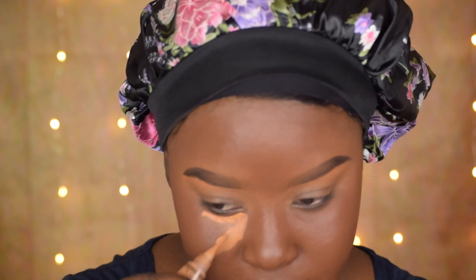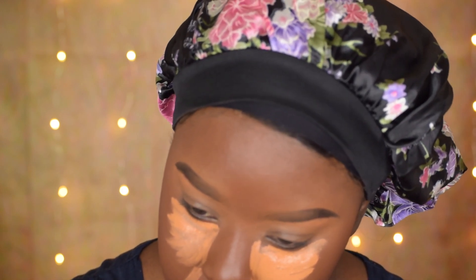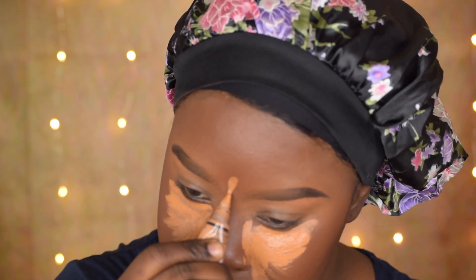LA Girl Pro Concealer in Fawn — I haven't used this in a while, but today I want to use it because I want this to be a little bit bright and hydrating. So just going in with Fawn under the eyes, right here, and then taking some down my nose bridge. Going in with my beauty sponge — I just damped it a little bit.